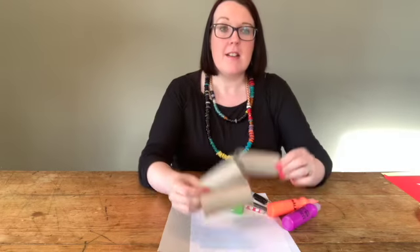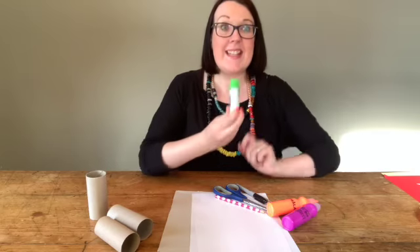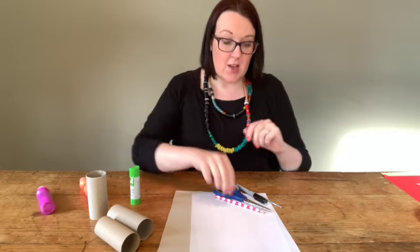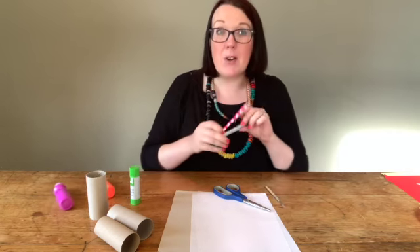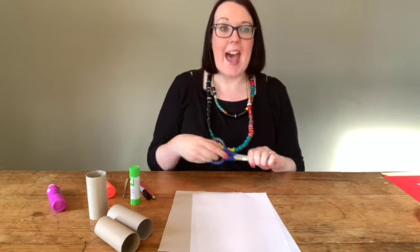You'll need some old toilet rolls, a glue stick, and some paints — I used orange and purple to make a nice fox color. You'll also need a pencil or a pen, a paintbrush for your paint, and a pair of scissors.